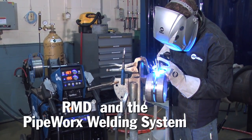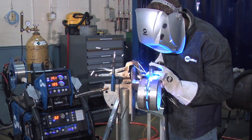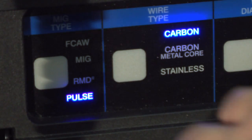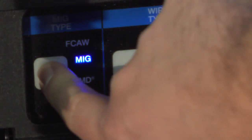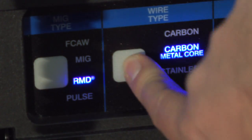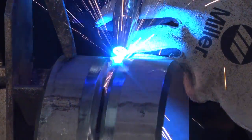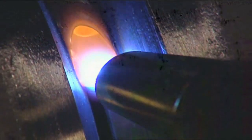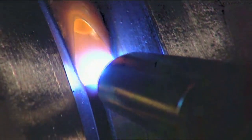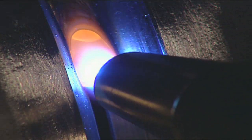Today we're going to demonstrate an alternative. It's RMD, which stands for regulated metal deposition. The RMD process is a modified short circuit that actually eliminates the need for backing gas because it creates a very calm, stable puddle. That's what allows the shielding gas to escape through the root opening and cover the backside. This feature has allowed pipe fabricators to certify processes without a back purge in some austenitic stainless applications.